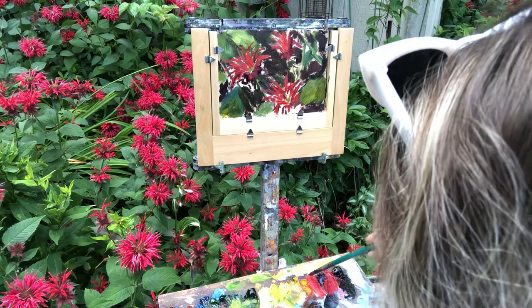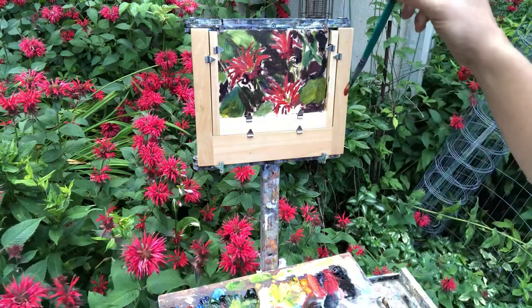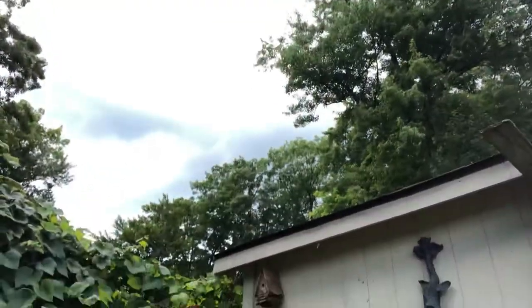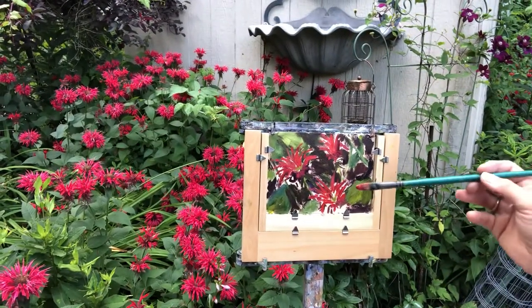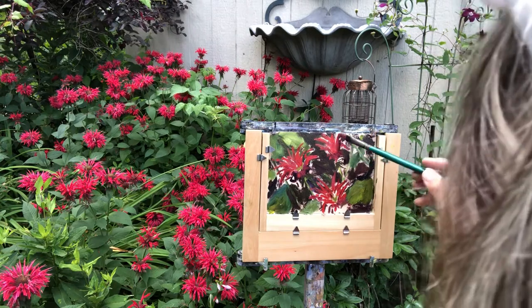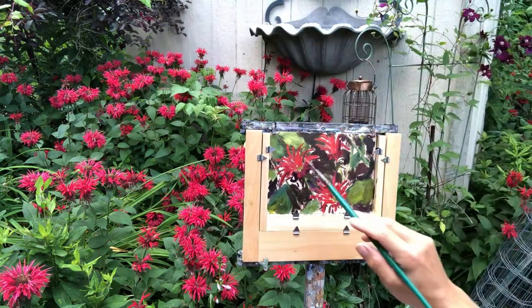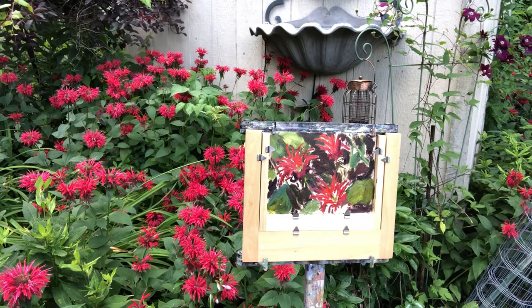We're gonna do a little cad yellow light into that red — and oh, look at the dark clouds coming in! Here's the other really cool thing about oil paint: let's say you put one mark in and then you go, 'I didn't want that there.' Very easy to remove. I'm just trying to get these in before it pours on us — I have a hunch it's gonna rain.